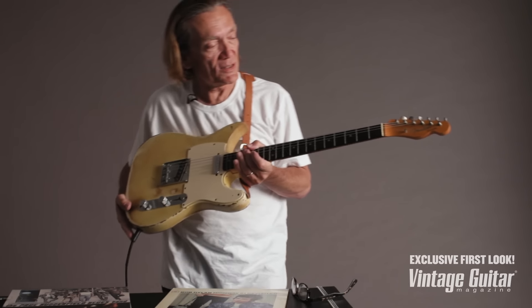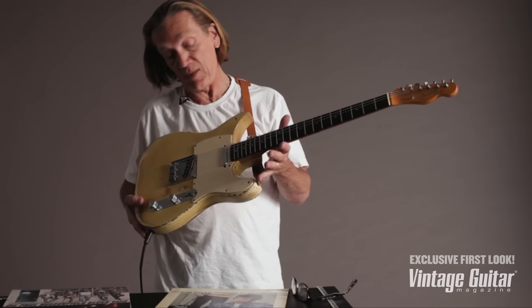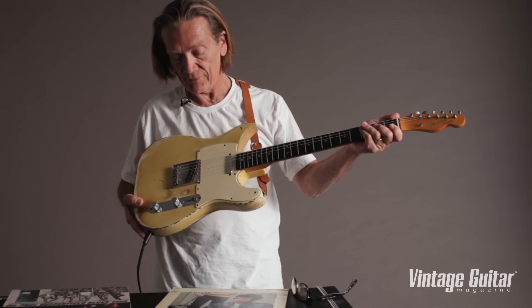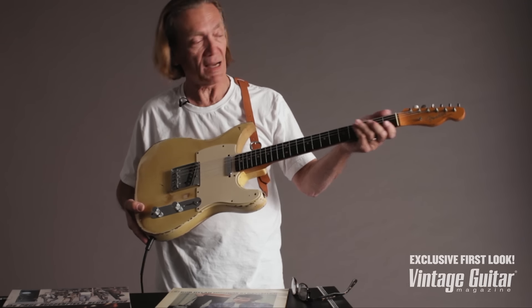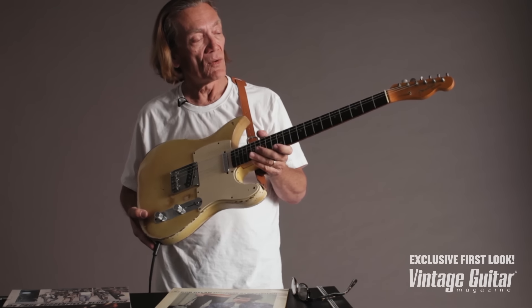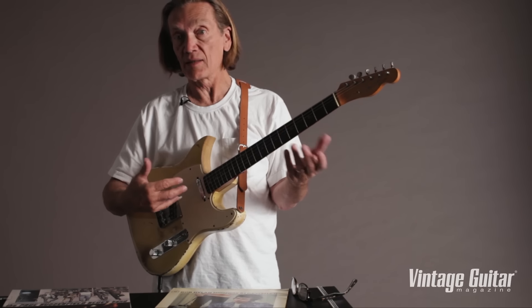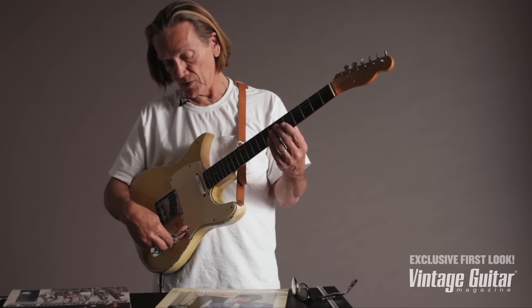You could say it's a shame that this stuff's been done to it — and it is — but I see no reason to doubt, knowing what we know about where it's come from, that this is Mike Bloomfield's guitar.